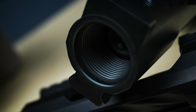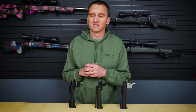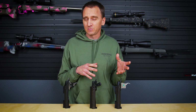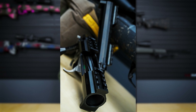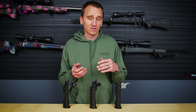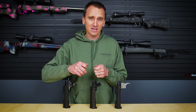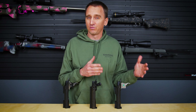Past the recoil lug you're going to see the tenon, or the threads, and this is what allows you to screw the barrel onto the action. Most custom actions these days have standardized their tenons so you can purchase shoulder pre-fit barrels that allow you to install barrels with just a few simple tools. This also allows gunsmiths to offer high-quality pre-fit barrels to their reamer specifications for any of these actions that have consistent tenon dimensions.